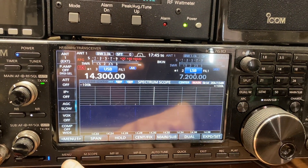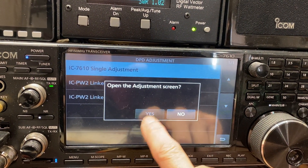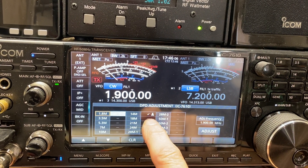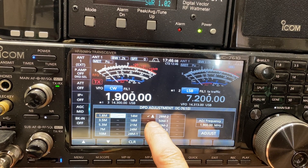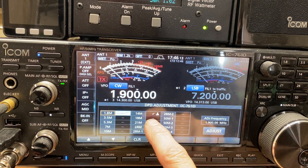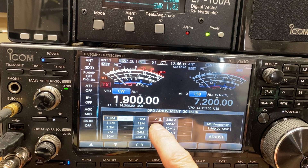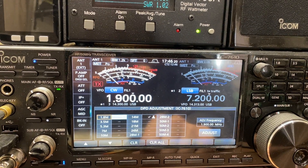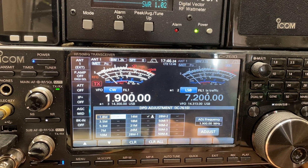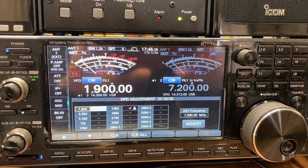You'll want to do this for all the bands. Go to DPD Adjustment, Single Adjustment, hit Yes. You can see 14 megahertz — 20 meters — is selected. You just go down through each one of them, do the adjustment, and then you'll have them all filled in. Your DPD button will work on all those bands.